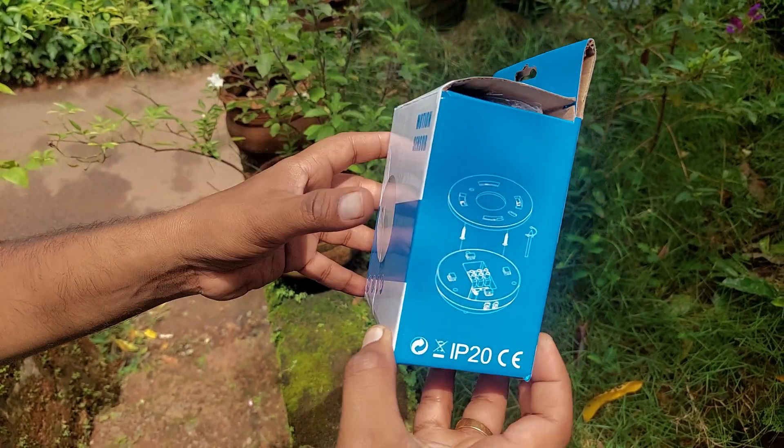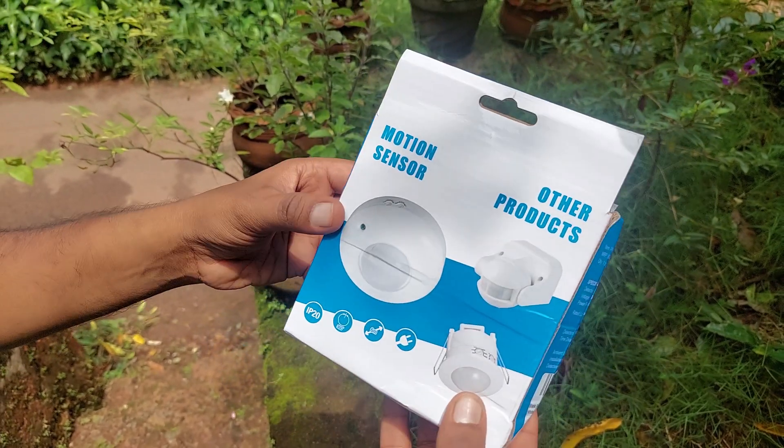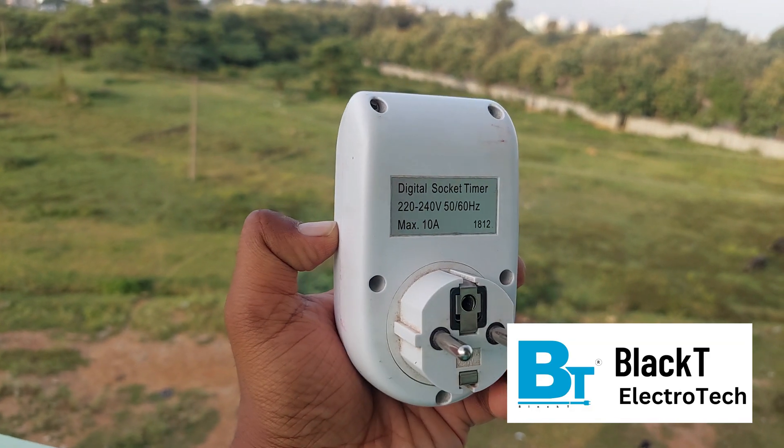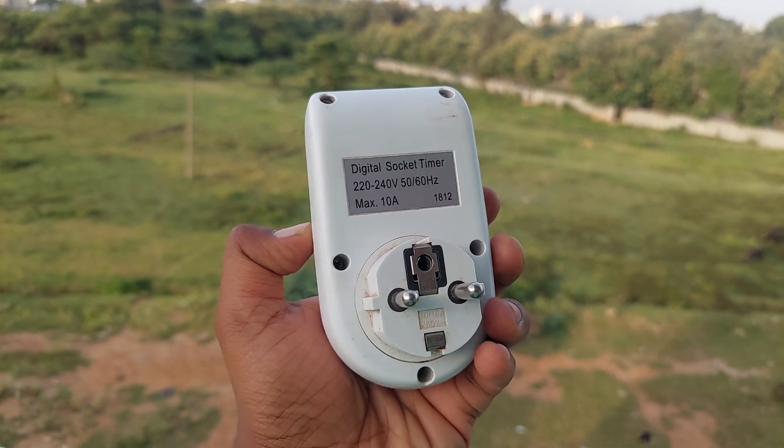Hello guys, welcome back. This is a PIR motion sensor by Black Tea Electrodead. 5 years ago, I made a video of the digital timer socket by Black Tea Electrodead and it's still working fine.